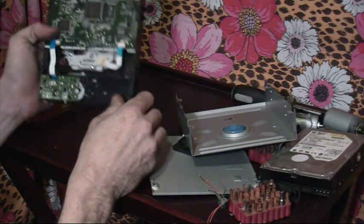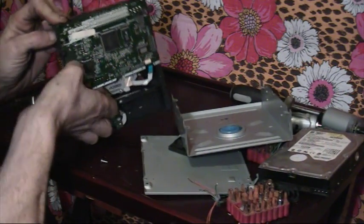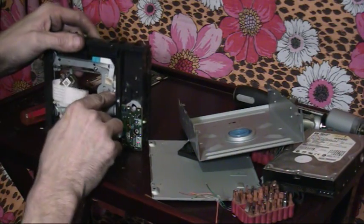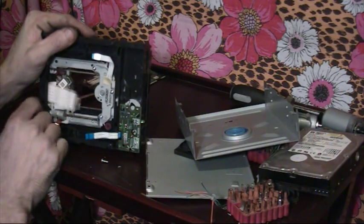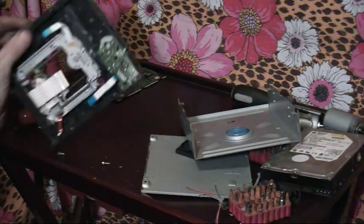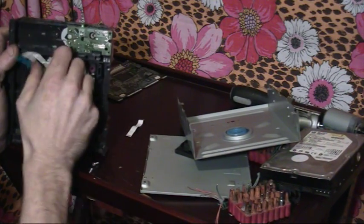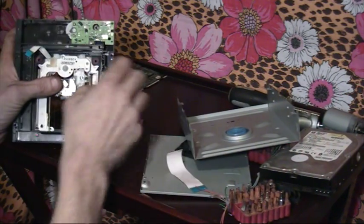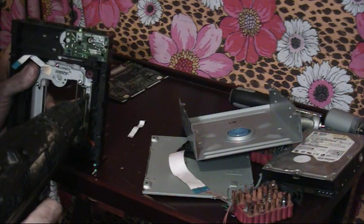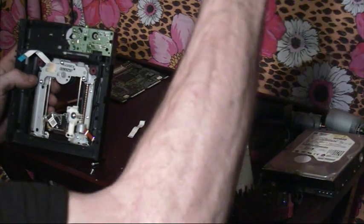Let's see what else we have — more screws to take it apart. It's going to be stupid and have non-regular screws in it. It does have regular screws but they're smaller, so I need a small screwdriver — I don't really have one of those handy.